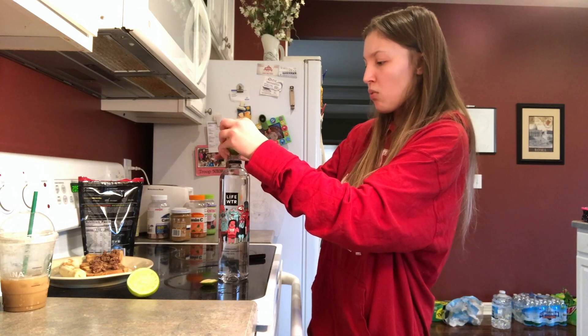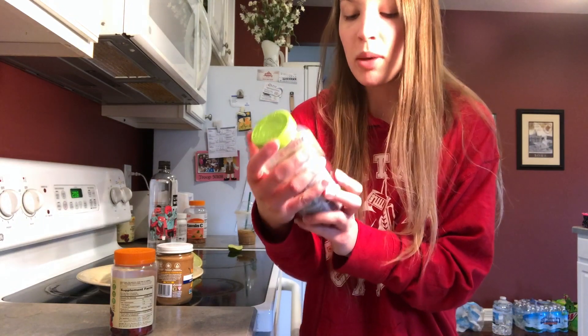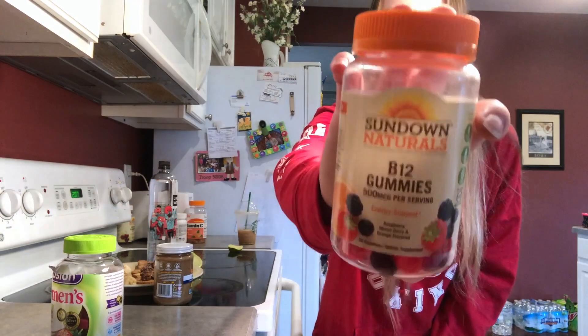One more thing — I always advocate for taking as many vitamins as you possibly can. Two of the vitamins I take every day are these women's energy, metabolism, and bone support vitamins — more metabolism boosting — and I also take B12 because it helps in transferring food into energy so you can feel more energetic throughout the day without having to drink a ton of caffeine. Take your vitamins — they're actually helpful. It might feel at first like they're not doing anything, but after a while if you stick with it they can really help you feel better.